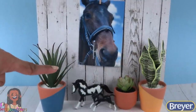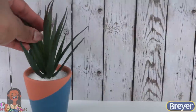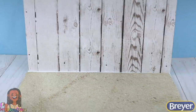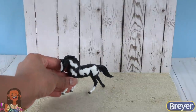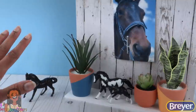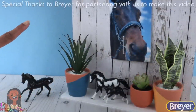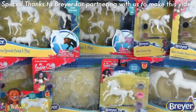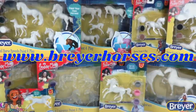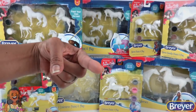Best of all, this can also work as a backdrop for our model horse photography. Just clear everything away, lay down some scrapbook paper to look like sand, then place your model in front of the wall to take a few photos. However you choose to decorate your horse family, be sure to have fun and get creative. To learn more about Briar and the real horses who inspire us, visit the Briar website at www.briarhorses.com. We will see you next time. Bye!